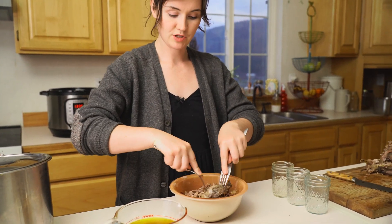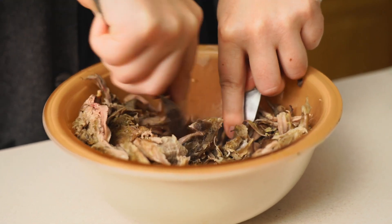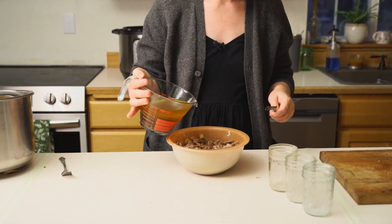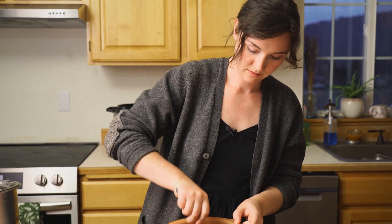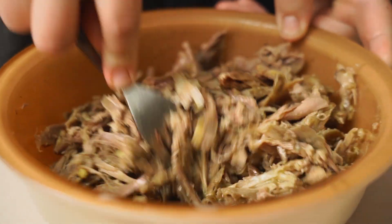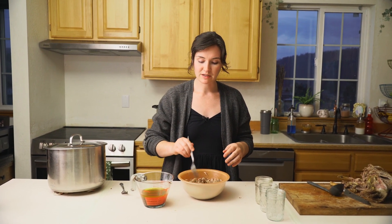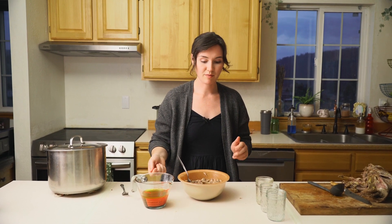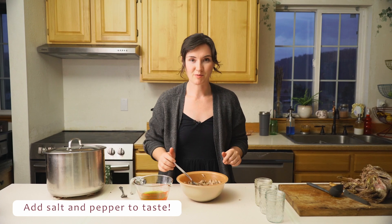We're just going to take two forks and shred this just like you would pulled pork. When you've got it shredded to the point that you like, we're going to add some of this broth. You want it to be fairly well saturated. Make sure you leave yourself enough fat to top your jars — we're going to use the fat to actually seal this off. Reserve that fat. Now is also the perfect time to taste it and adjust your seasonings, and then we're ready to get it in jars.